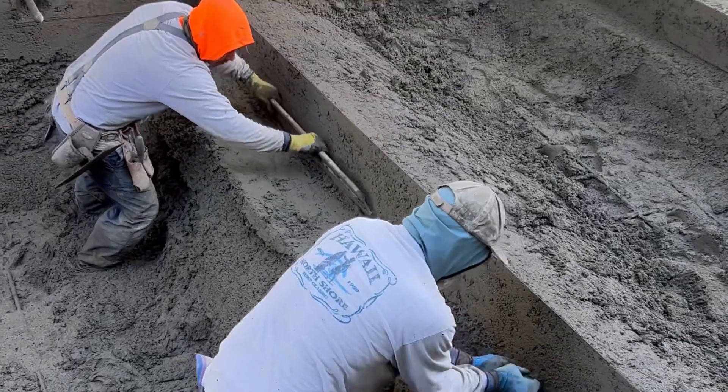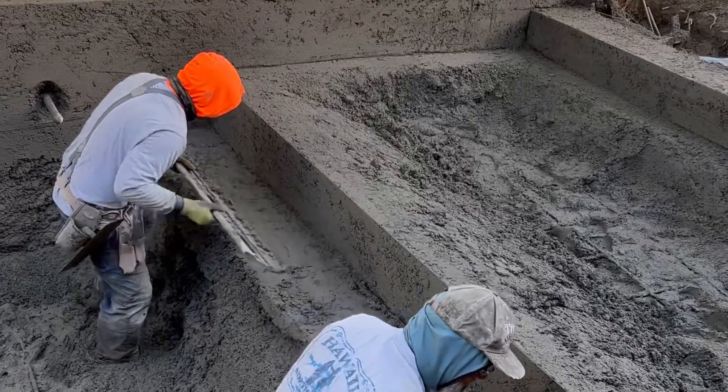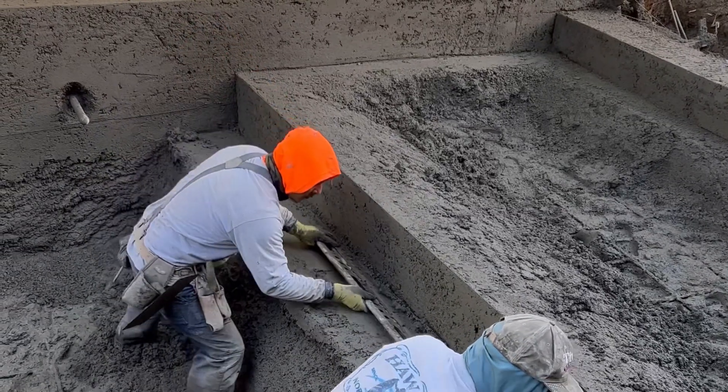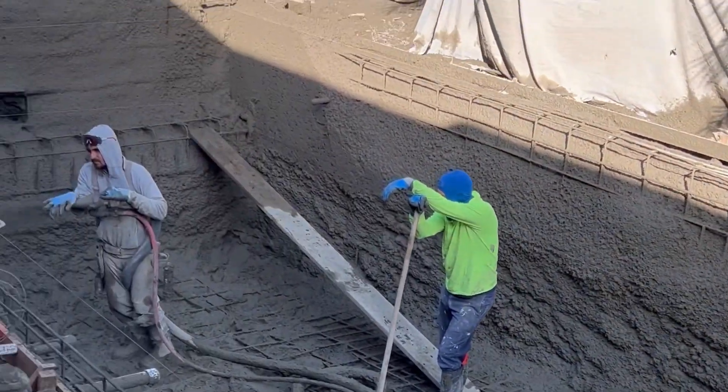They shoot it on wet, so it's pre-mixed. Before they even shoot it through the hose, it's already pre-mixed and wet. Gunite is another alternative, and that is mixed at the nozzle.